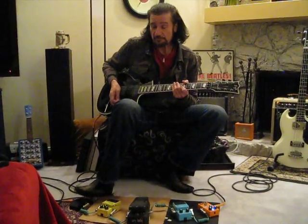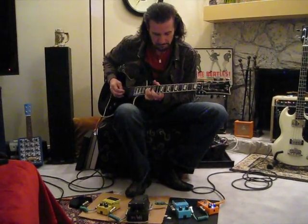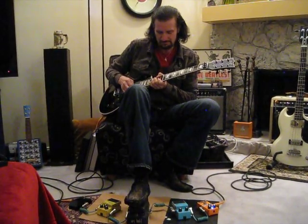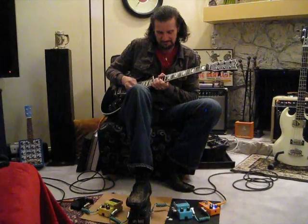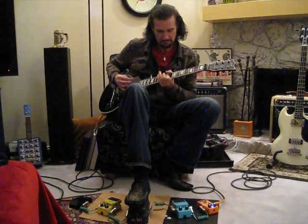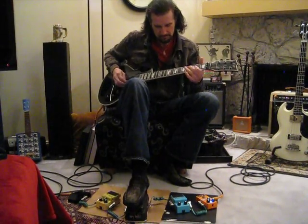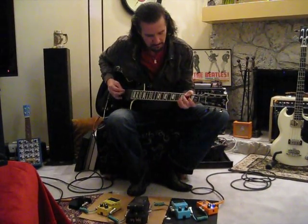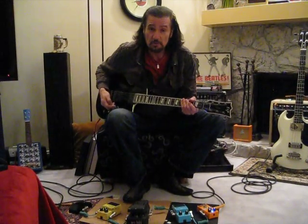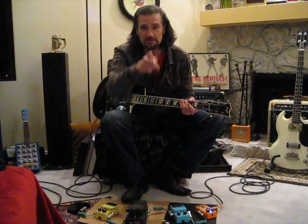Really good stuff. So let's listen to some of it. By the way, did I mention they're made in the U.S.? So anyway, Lava Cables — I dig them, and you should too.